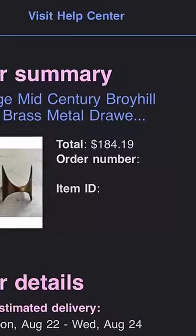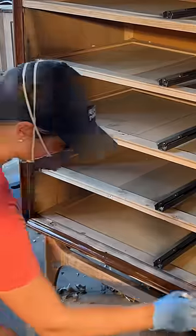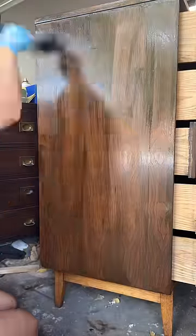I ordered two replacement handles off of eBay, which, as you can see, cost me a pretty penny. I followed the professional color schedule, which included Mohawk's medium brown wiping stain, followed by a few coats of Easy Vinyl Sealer, then a few coats of Raw Umber Glaze. I sealed it all up with lots of coats of semi-gloss lacquer.